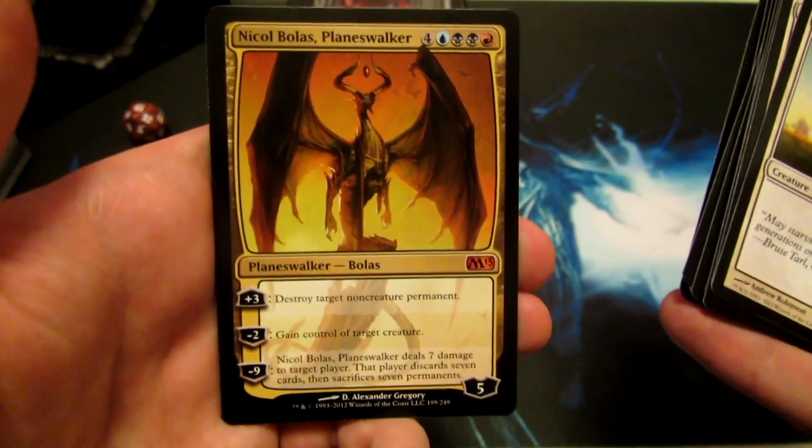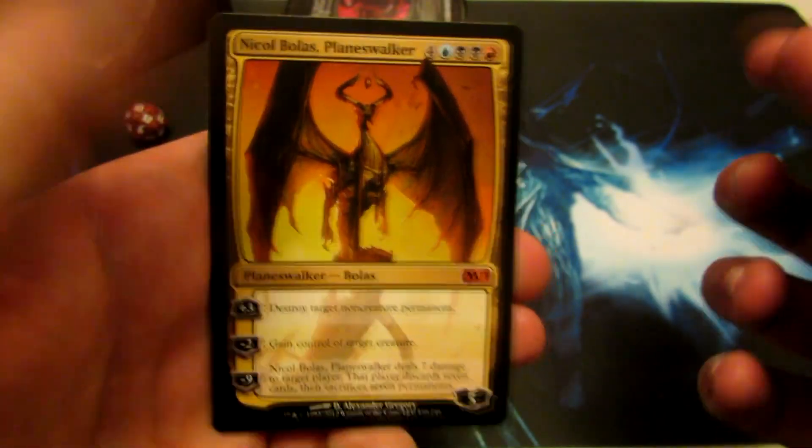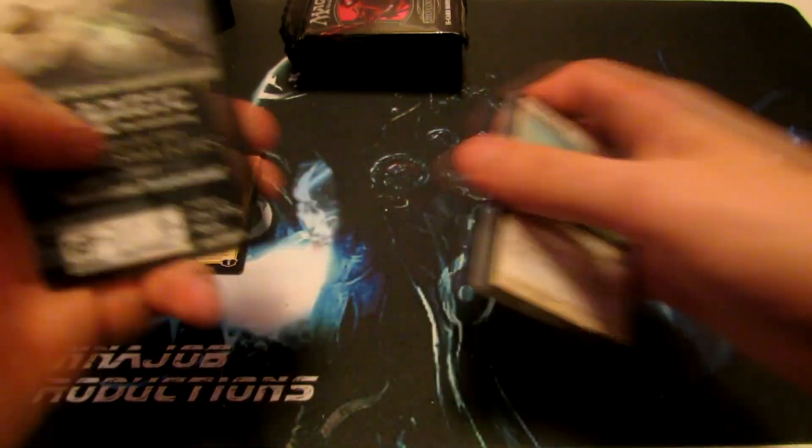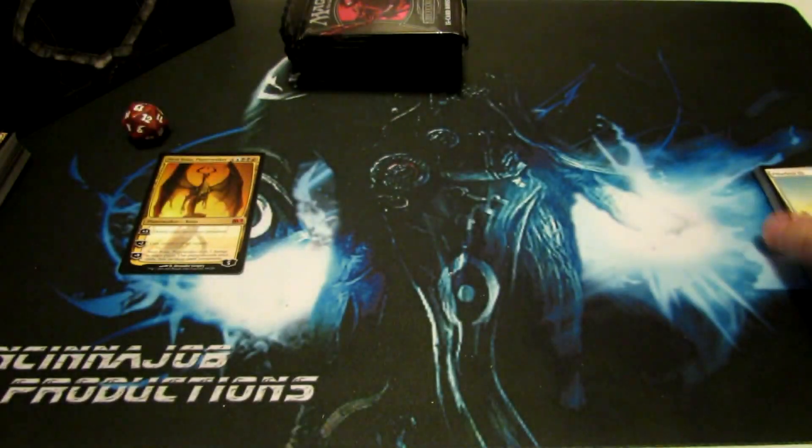And we got Nicol Bolas Planeswalker — awesome, just absolutely awesome. So that's our first rare out of our packs. No foil, no shinies for us on this one.